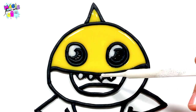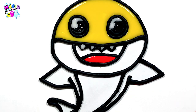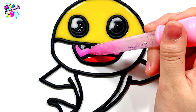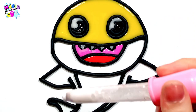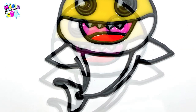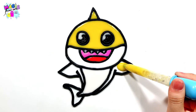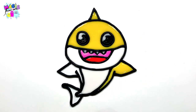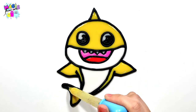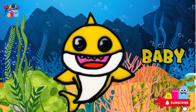They are different. They are green. They are yellow. We use black and white. The baby sharks is done.